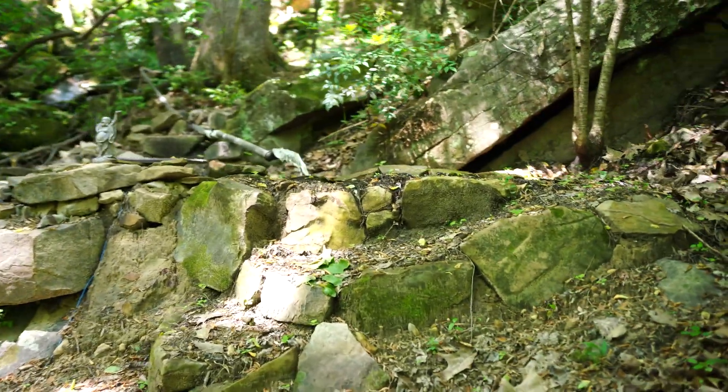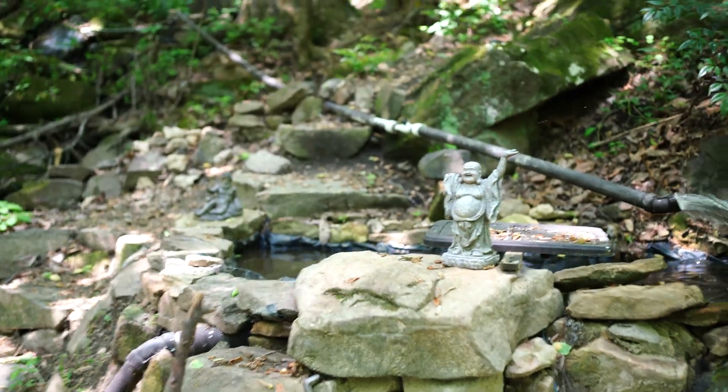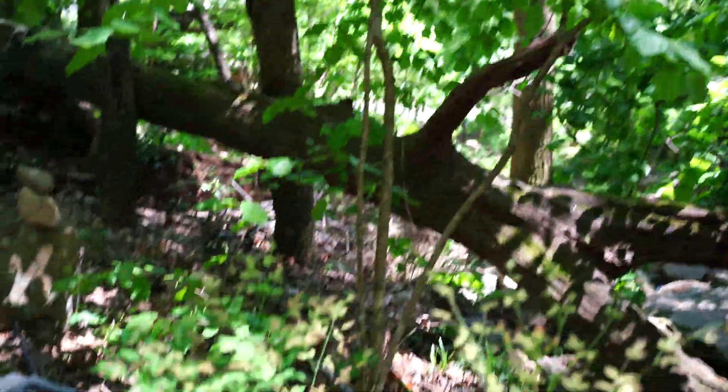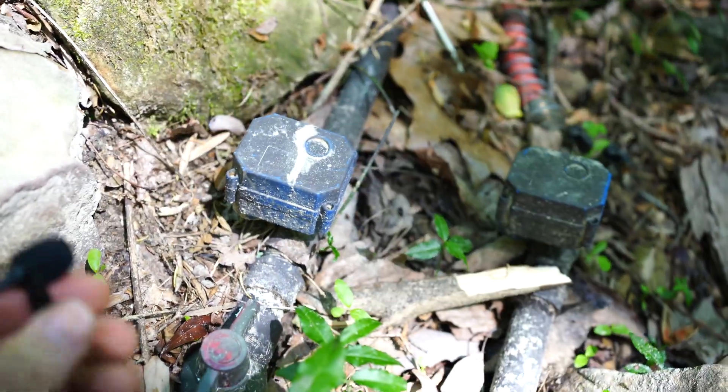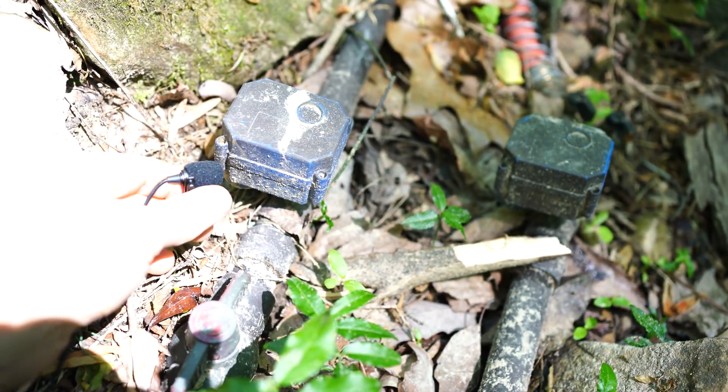So here is where we collect our creek water — it comes in from the creek up there, flows into a pond here, and over here we have our ball valves. Google, turn off creek valve one.